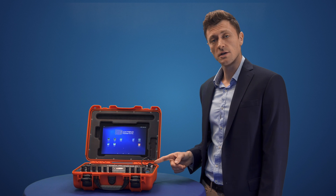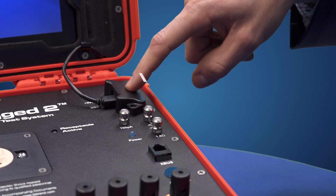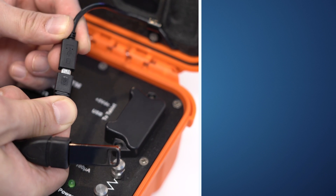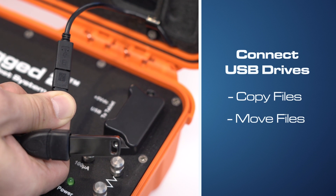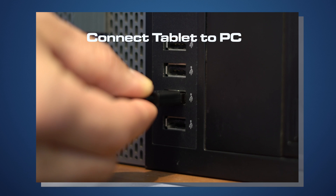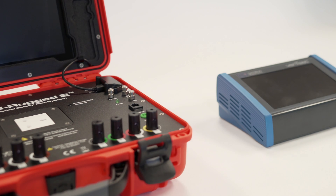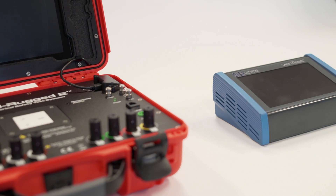This side of the analyzer provides a USB connection to the tablet. Leaving this plugged in charges the tablet during operation. This connection can also be used to connect USB drives to copy or move files, or it can be used to connect the tablet to a PC. However, most of our customers have moved away from these legacy methods of transferring information from one system to another.